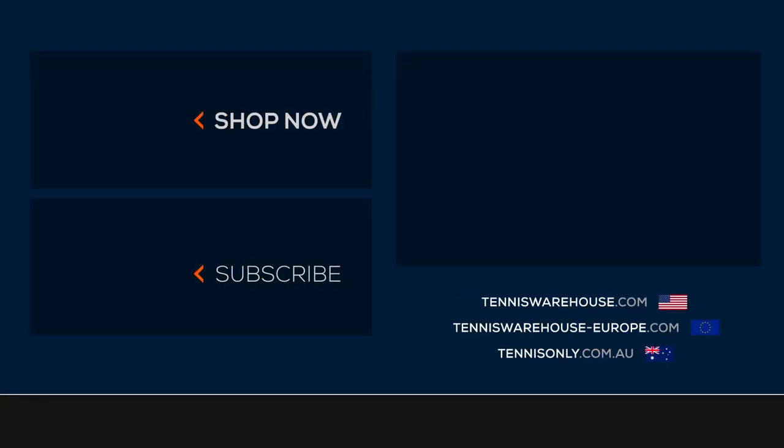Thanks for watching. For more information on this shoe and many others, please go check out Tennis Warehouse, Tennis Warehouse Europe, or Tennis Only.